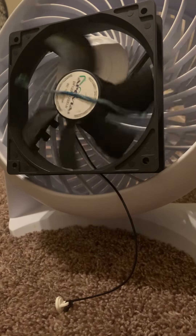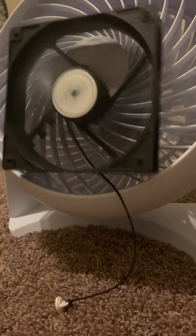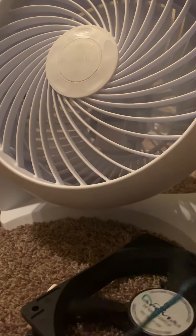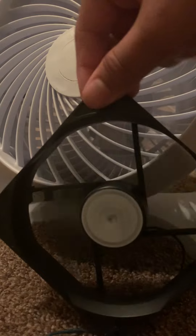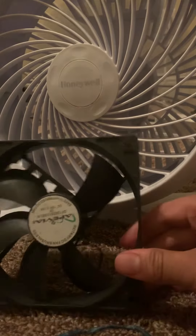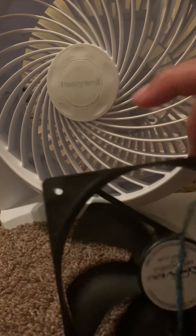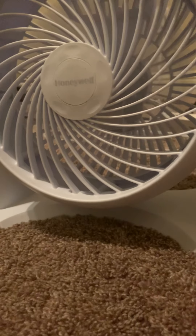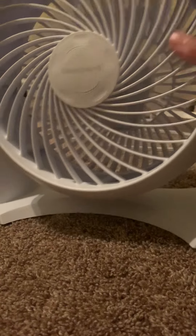Did you hear all the noise it was making? Let's try that again. You wanna climb? That was that because it is super duper hyper and it's not worth checking.